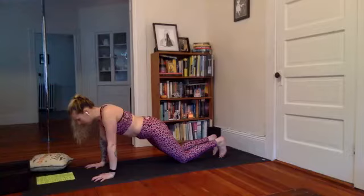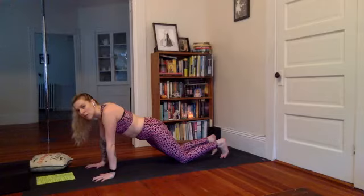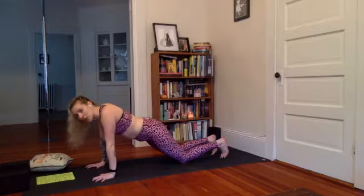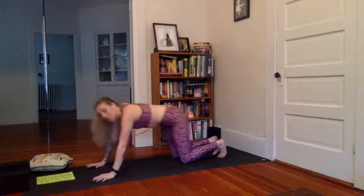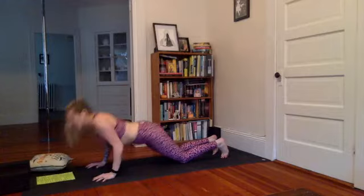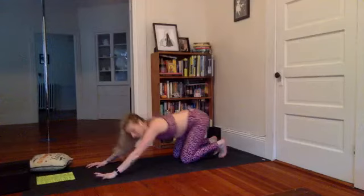Inhale, exhale, slide back. Inhale, slide forward again. Now from here I'm going to take it a little further — modified chaturanga. We're going to do a little modified push-up, then go right back up. Inhale stay, exhale chest lowers, inhale back up, and slide back. Inhale, come back to modified plank. Exhale to modified push-up, inhale back up, exhale press back — a little faster. Inhale modified plank, exhale lower, inhale press, and back — one more round. Inhale modified plank, exhale lower, inhale lift.